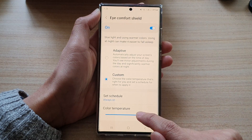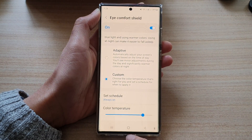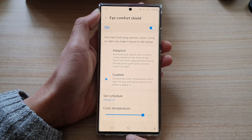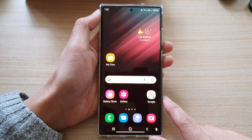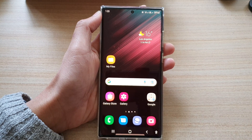And that's it — that is how you can change your Eye Comfort Shield color temperature to suit your eyes. Finally, tap on the home button to go back to the home screen. Thank you for watching this video, please subscribe to my channel for more videos.